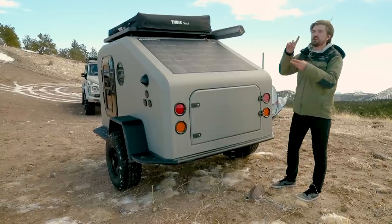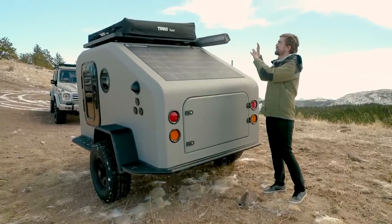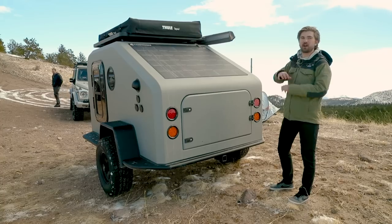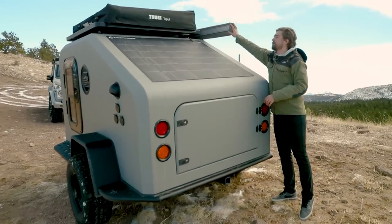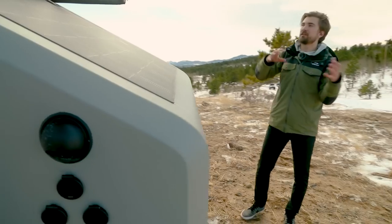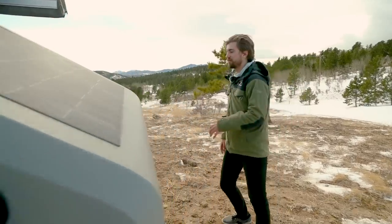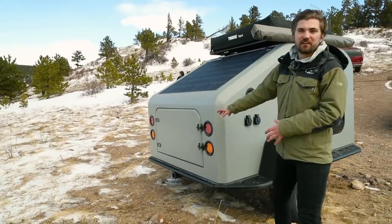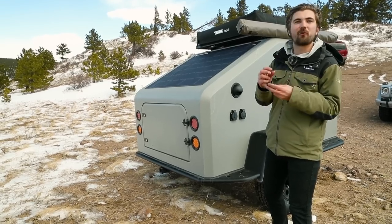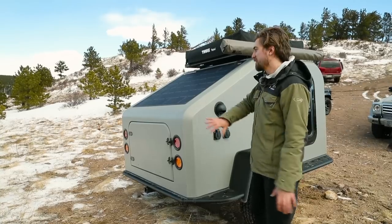We have Tepui options, RTT options, clamshells — any variety can mount up there if you need extra sleeping space, but the platform standard just gives you a nice strong base for anything you're doing. We also have the Front Runner awning. When you set up your campsite, take out your chairs from the interior, set up your awning, throw out your tent, and open your rear kitchen, and your campsite is off and running. LED tail lights on the trailer and all interior wiring so that you never have any rodents chewing on wires — everything runs on the inside of the body, well sealed so you'll never have any issues.